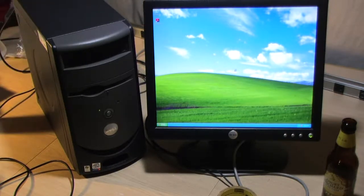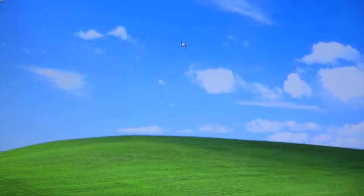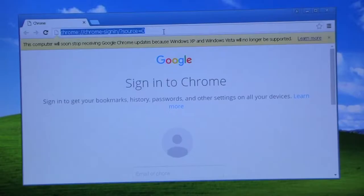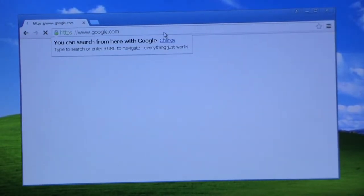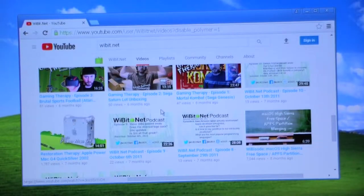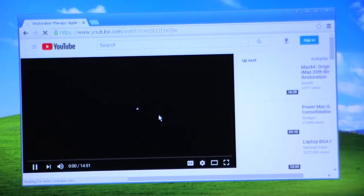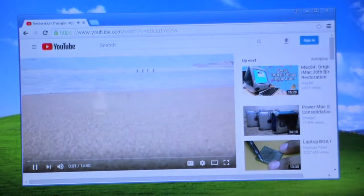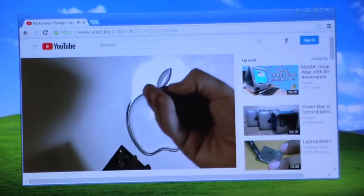I'm going to stick this old wireless USB stick in to get it online. I have an old version of Chrome that's supported in XP and — hey, it works! Let's go to the YouTube channel and see if we can play video. YouTube didn't even exist when this computer came out — at least I don't think it did — and it's playing just fine. Not bad at all.